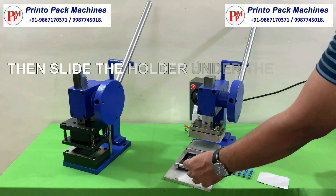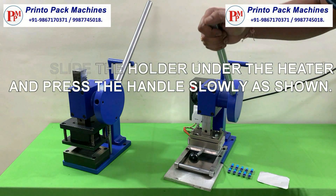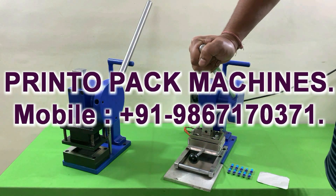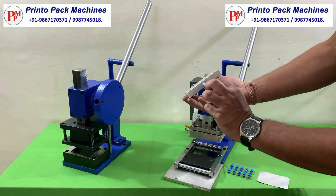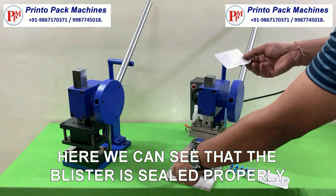Then put the holder under the heater and press the handle slowly as shown. Here we can see that the blister is sealed properly.